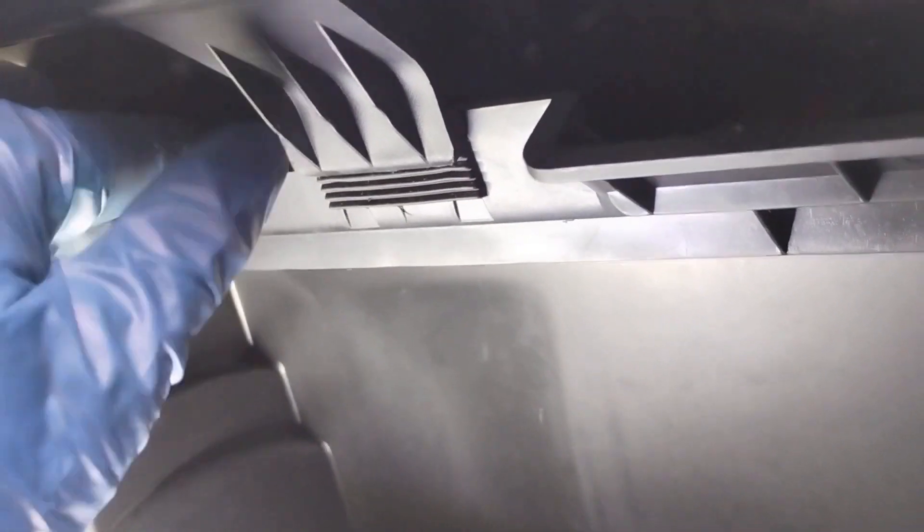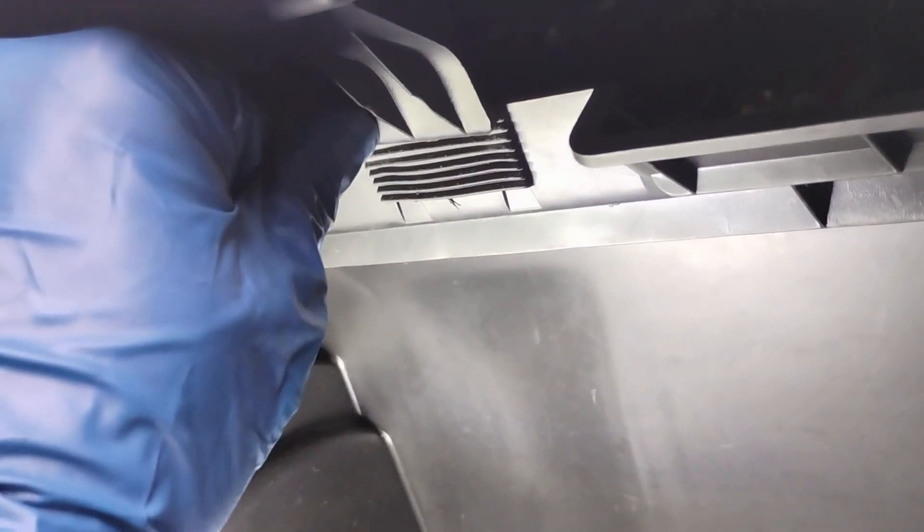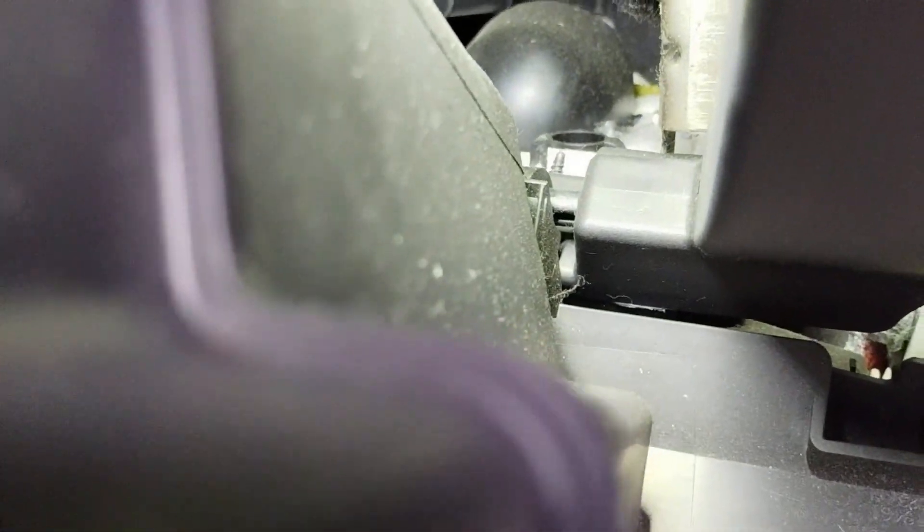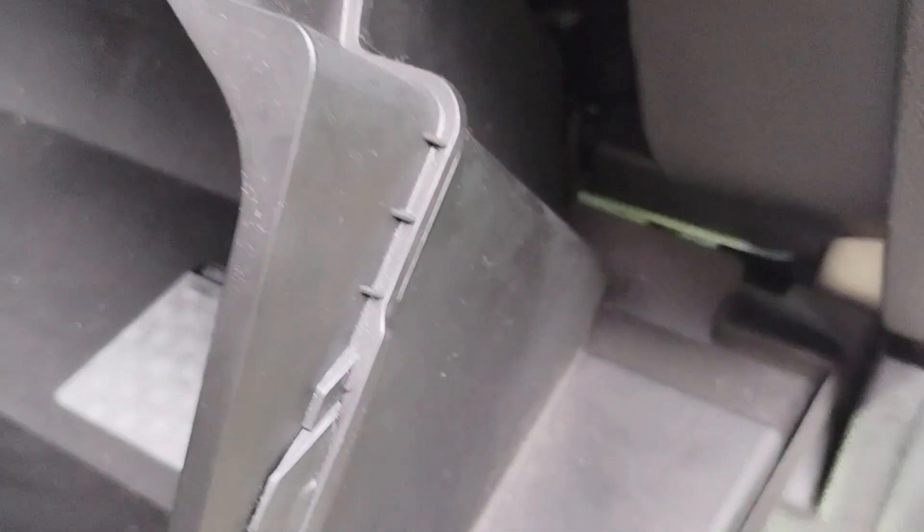You have to press this one — let me get the light. This thing you have to press a little hard to bypass, and then it drops. There's a clip over there you have to pull and release, and it comes right out.